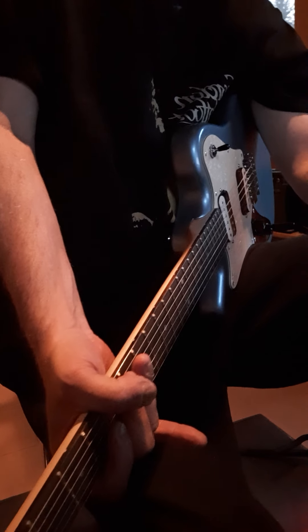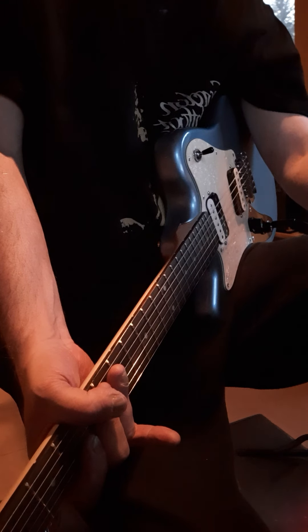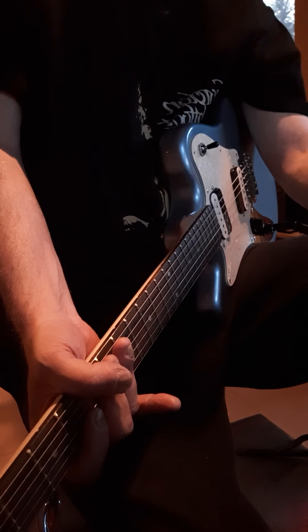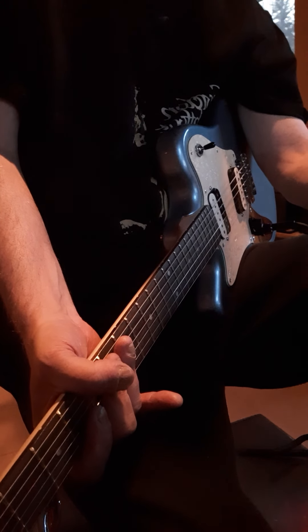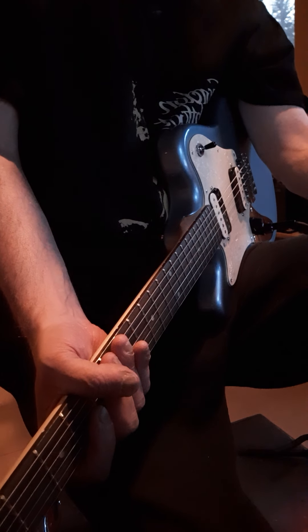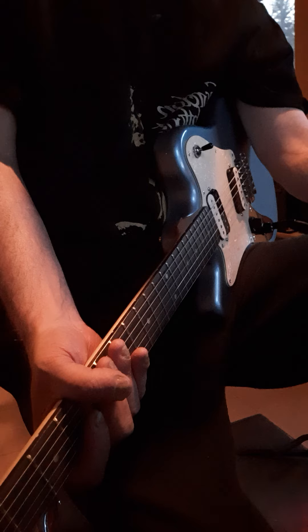Hey everybody, back with another review. This guitar for some reason was really hard to get. I could not get it at Zounds, Sweetwater, American Musical, Musician's Friends, or Sam Ash. The only places that had it were Reverb and eBay.